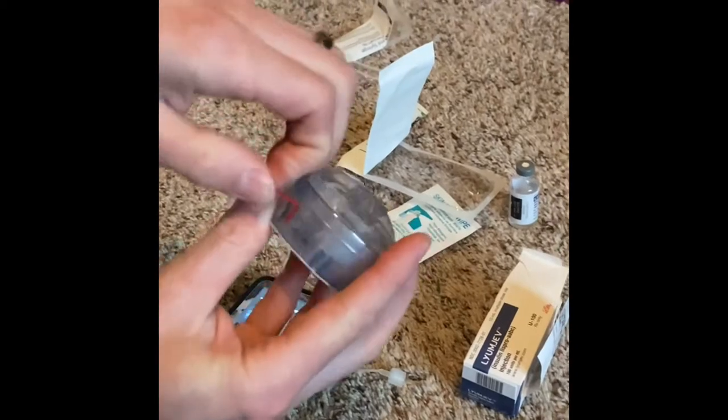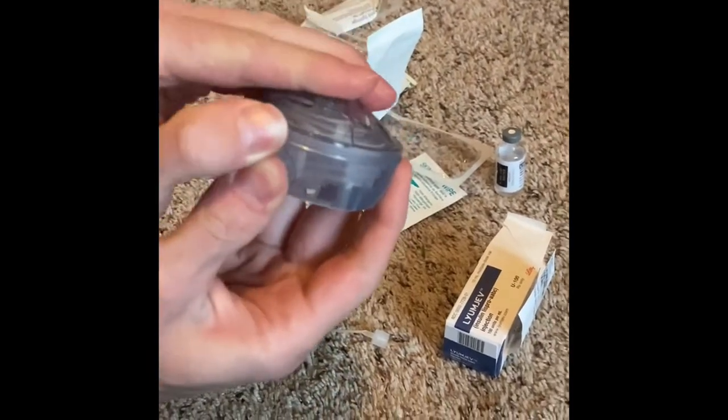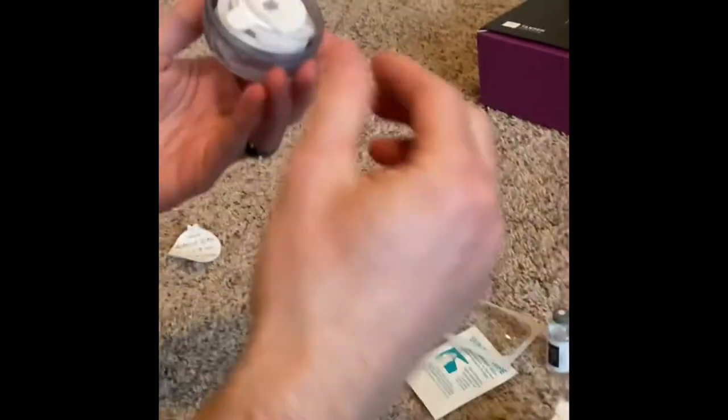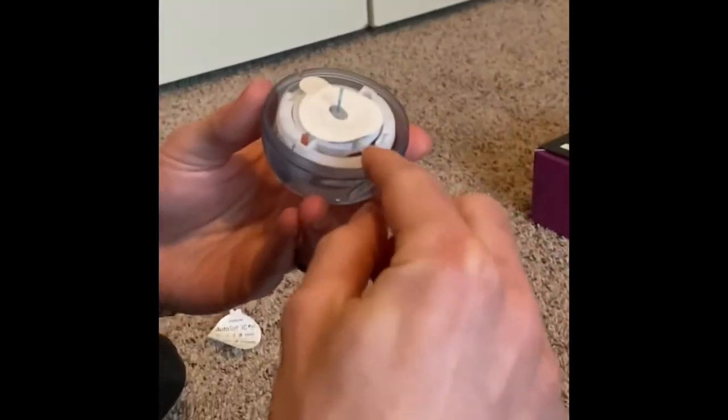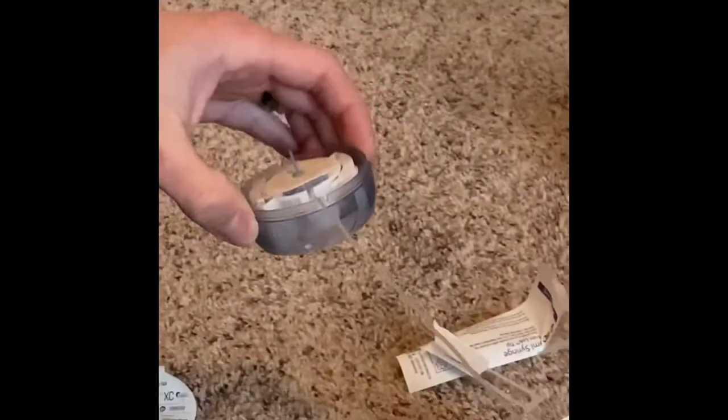Now we're going to get our infusion set ready. I'm just going to take off the plastic, take off the back, take off the front. Now we're going to take this piece right here and unwind it — it's in a little notch here, just pop it out of the notch and gently unwind it. Once it's all the way unwound, put it in the little notch right there on the side. Now we're going to put it on a flat surface and screw it to our cartridge down here, and screw it pretty tight — there's no reason for it not to be tight.